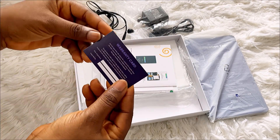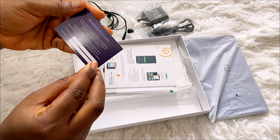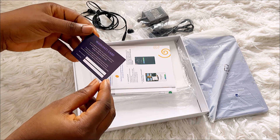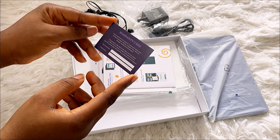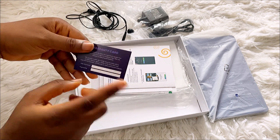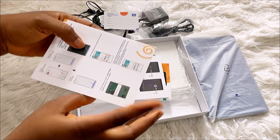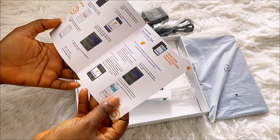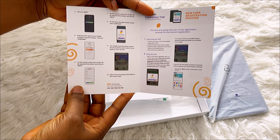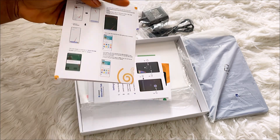We have a warranty card here. I think if you have any issue with this tablet, this is the card you should keep very well because you'll need to fill in your name and everything. And this is the manual — it just shows you how to set up the tablet, walking you through the setup process.